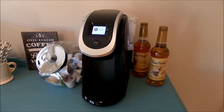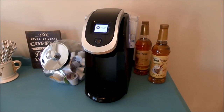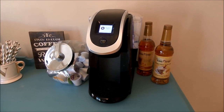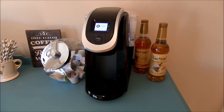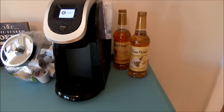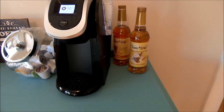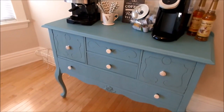This is our Keurig 2.0, which I got recently on sale for about $79. I kind of wish I'd gotten the upgraded 2.5 or 3.0, but this one does the job nicely. We also have these syrups from HomeGoods — I love them. They make any latte taste like a Starbucks latte. I have the cinnamon vanilla and caramel ones.